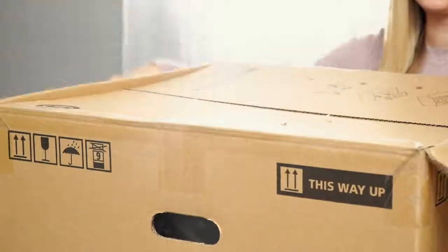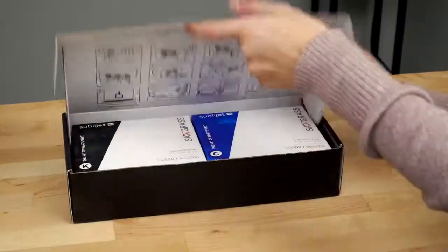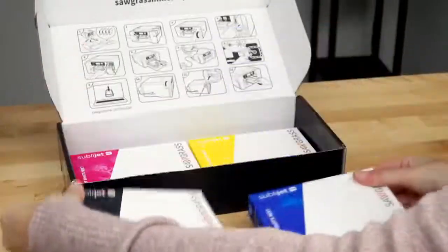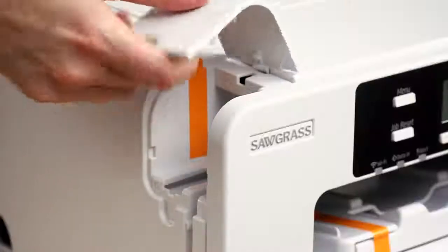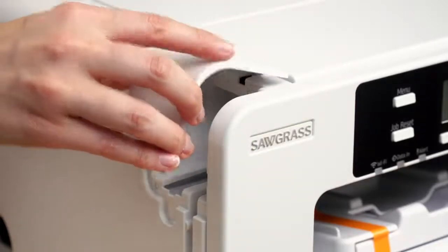First, open the box. Set out all the contents and remove the packing material. Open the installation kit box and unpack all four ink cartridges. Remove all the orange tape on the exterior of the printer, remove the cable port cover, and take off the tape. That port cover can be replaced.